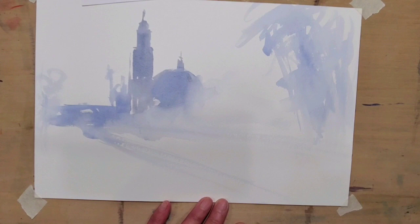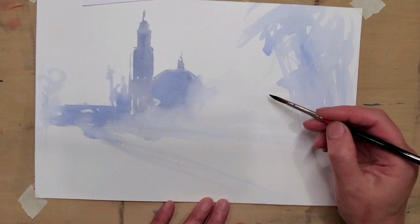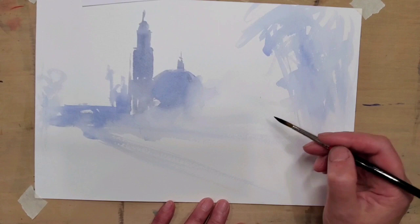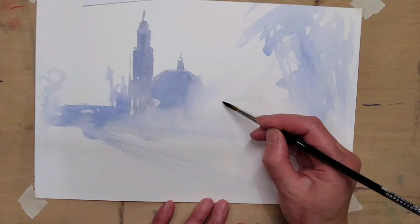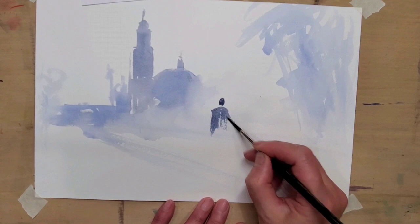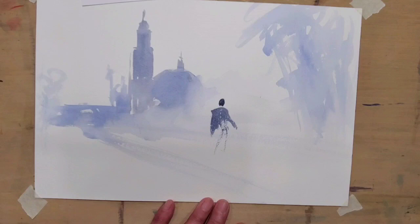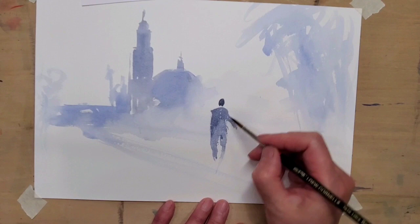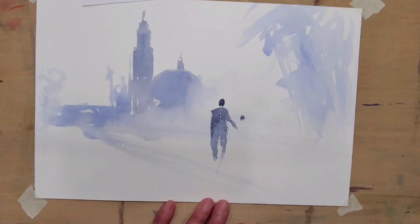When you start doing the figures, the majority of it is basically shapes. Don't think about the color of a shirt or pants — just think about the shape first and get the proportion right, then you can change it to any color. So here I'm putting in the lady, ignoring color for now, and her leg will be somewhere in there — she is walking.